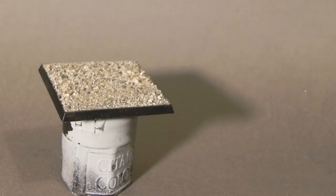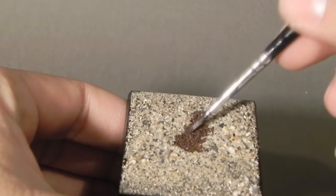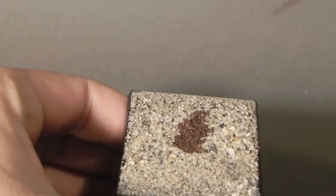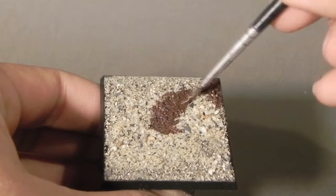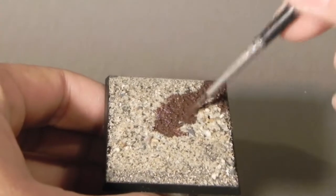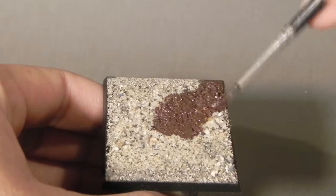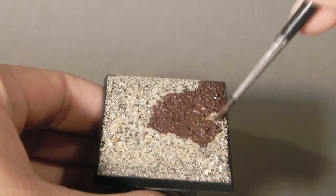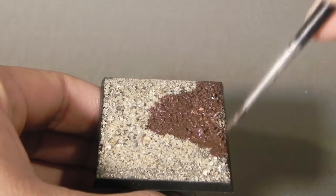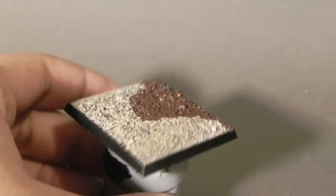Now I'm going to use Rhinoxide and thin it down quite a bit so that it just spreads easily into the sand without moving it too much. I'm very slowly adding the paint over the whole base. As you can see, I'm barely touching the base — the paint is just flowing straight into it. I'm not really moving it around too much. This is going to get in all the cracks, all the empty space, and seal it in after it's dry.